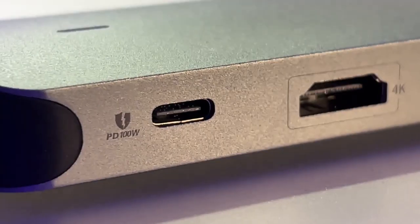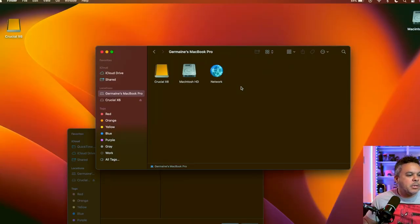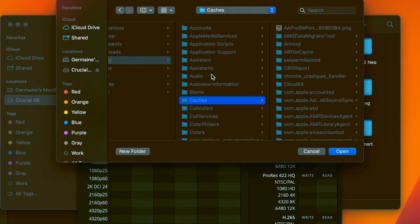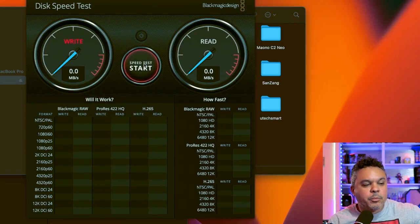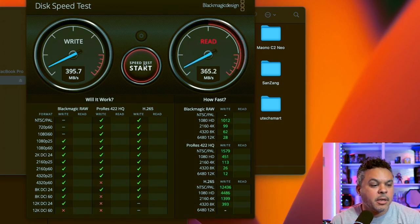Just note that the USB-C port on the docking station itself is for power delivery only. The Crucial X6 automatically pops up on the desktop. Selecting it as the target drive and running the test at 2 gigs, we are maxing out at about 400 megabytes on the write. The read is a little bit less at 365 megabytes.